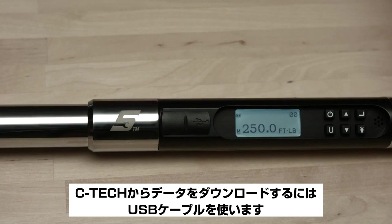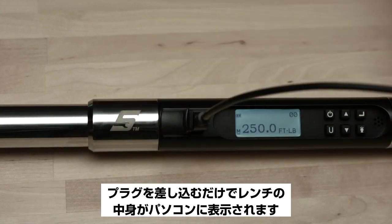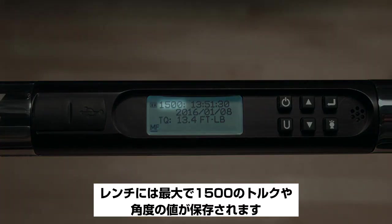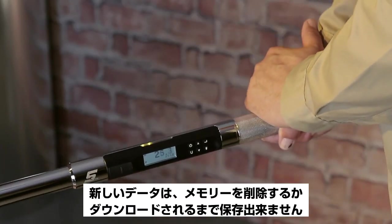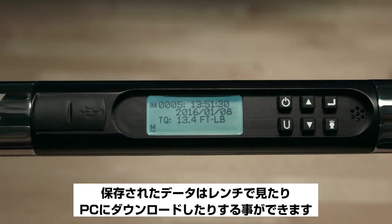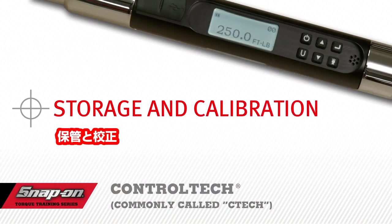To download data from the C-Tech, plug in the included USB cable. Downloading is the same as using a flash drive — plug it in and the contents of the wrench are displayed on your computer. The CSV file will open in Excel. The wrench stores up to 1,500 torque or angle values. Once capacity is reached, an 'MF' (Memory Full) icon appears and new data will not be stored until memory is deleted or downloaded. The stored data may be viewed on the wrench or downloaded to your PC, and files can be deleted from the wrench or from the PC.